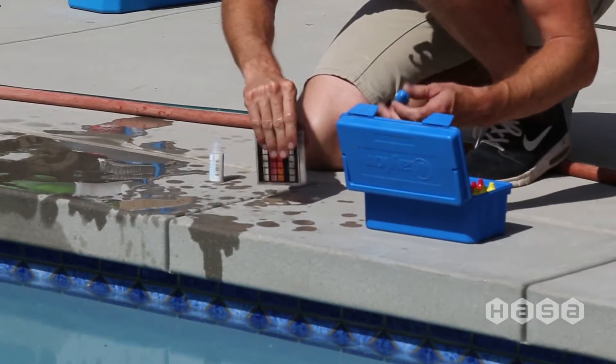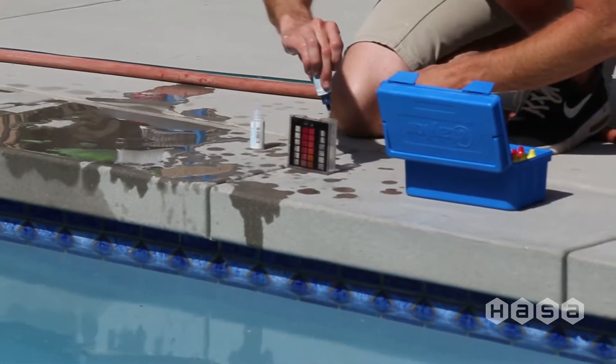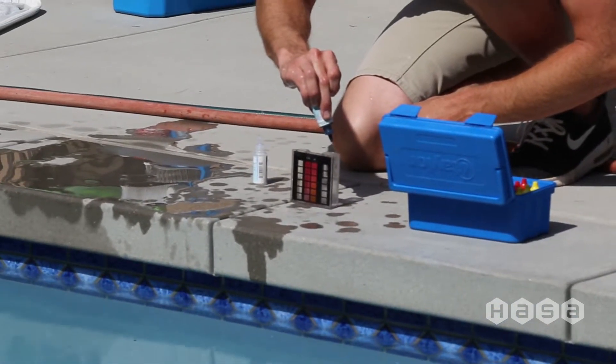You should maintain your pool and hot tub at pH levels between 7.2 and 7.6 and alkalinity between 80 and 120 parts per million.